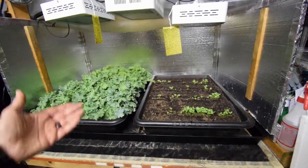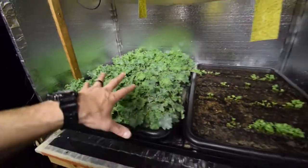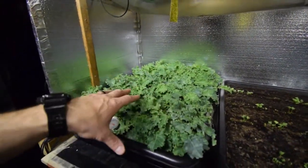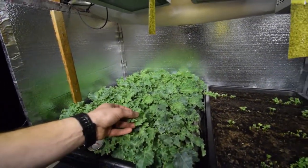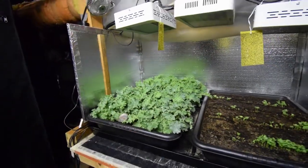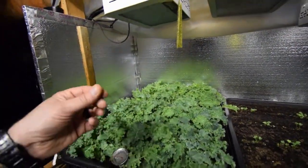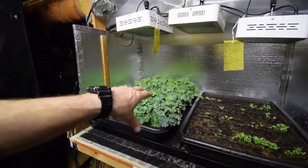Everything seems to be going good — got a lot of nice color on this. This is the Vates kale, so it doesn't have a purple tint to it. It's just a nice green kale — not rough, not a real dry chewy kale. A lot of people don't like kale because of that chewy, mealy taste, but this Vates kale is really good in salads. Paula and I really love this. That's the update for the salad bar LED area — talk to you again, guys, bye.